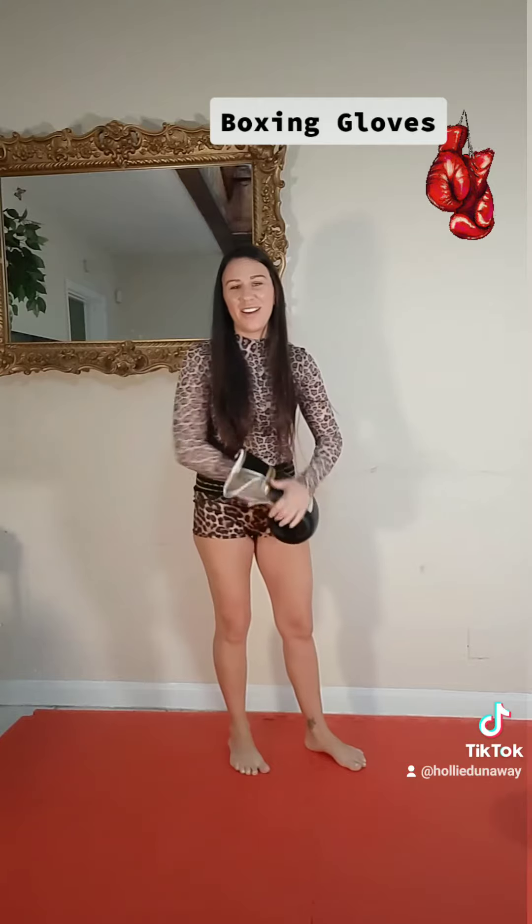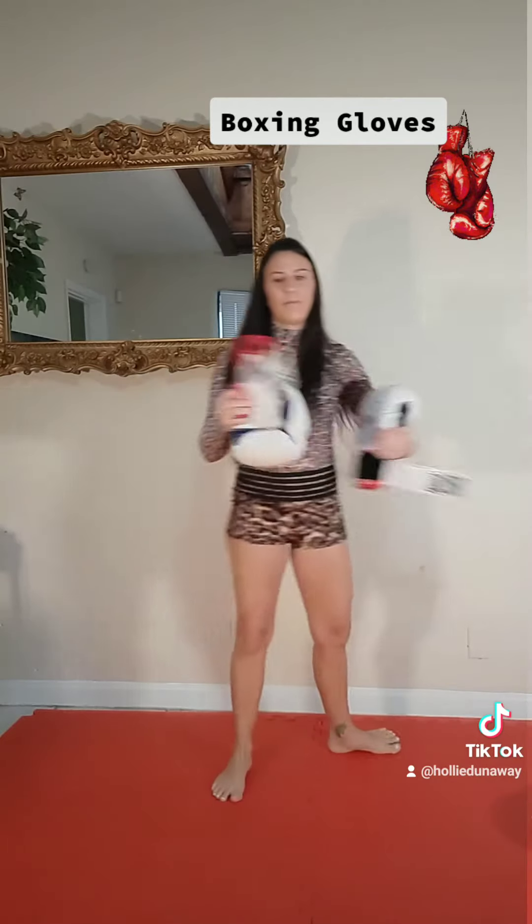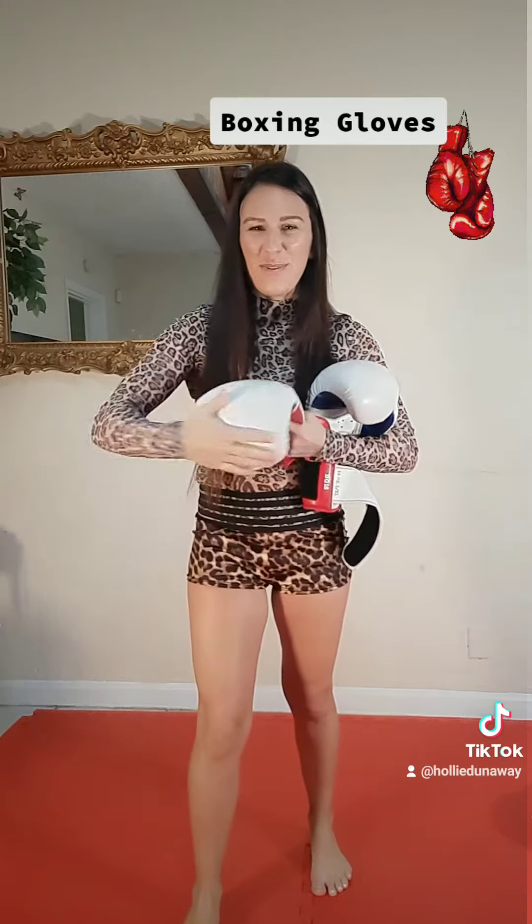Next up we've got some training gloves that are also 16 ounce. And these are hard — there's no squish to them.